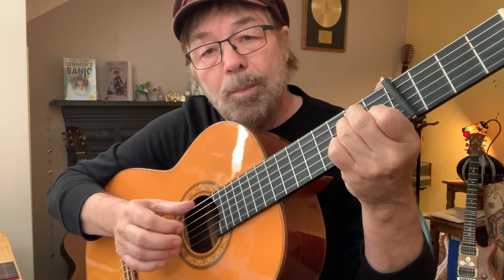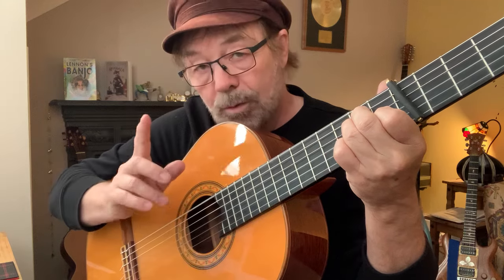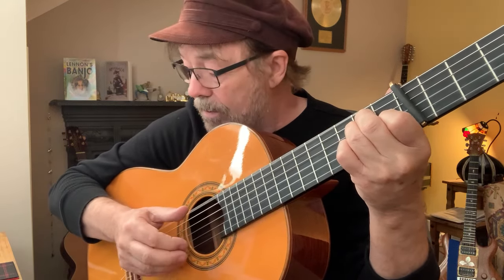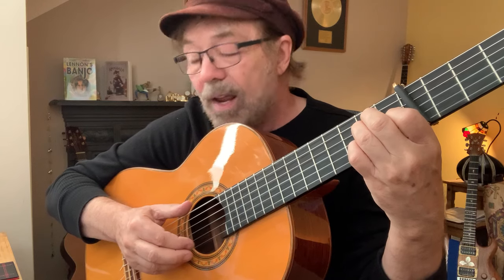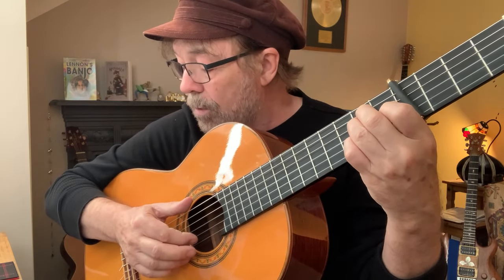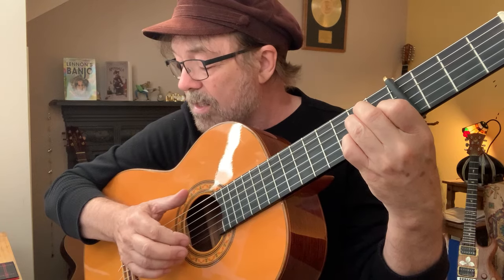From there, on beat two we play six and one. Beat three we play a six. So we've got: 'and one, two, three.' Then we play our second string.